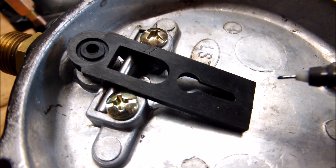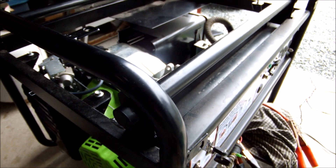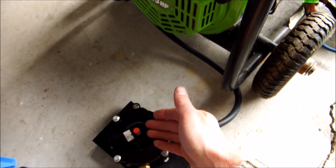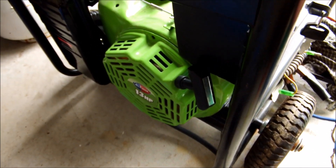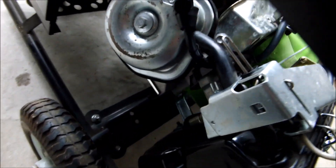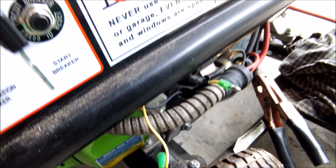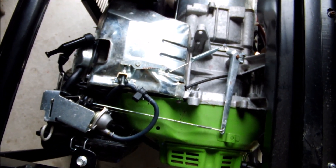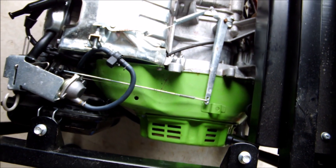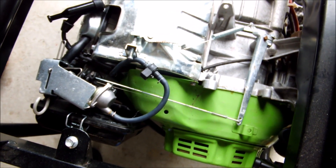To continue troubleshooting, I would start the generator using the prime, and as it was shutting off I'd pump the prime a few times — it would run a little longer but not sustain. The baffles were working, so propane was getting to the carburetor. I had the yellow wire disconnected for the emergency oil shutoff, and I wasn't sure if something else in the engine was shutting it off electrically. Since it was getting propane and air, spark was the issue.